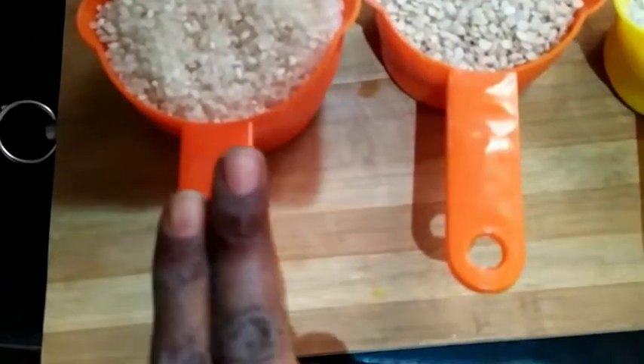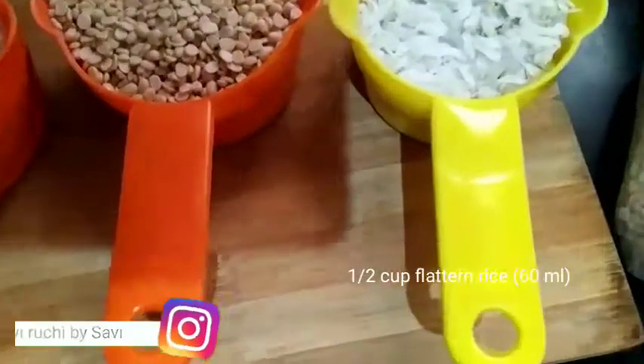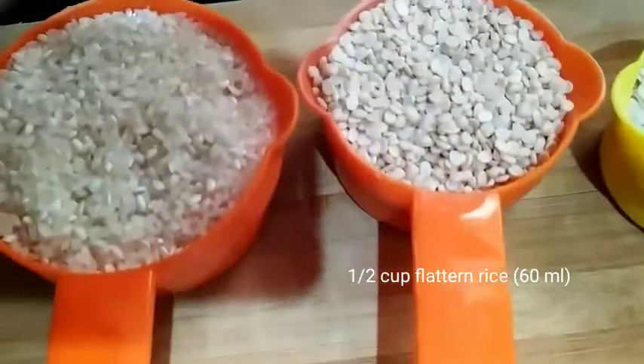Look here, you can see the proper measurements. According to that you can measure. Now wash the rice 2 to 3 times, drain the water, and add new water. Do the same for urad dal — wash it 2 to 3 times, drain the water, add new water. Soak it for around 6 to 7 hours.